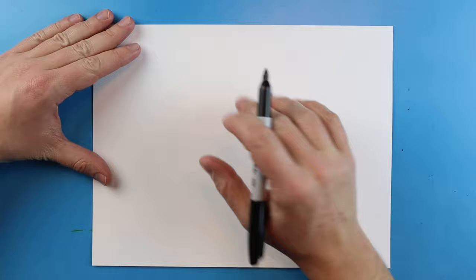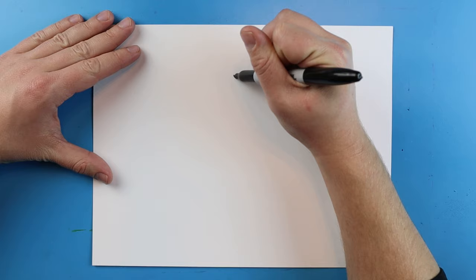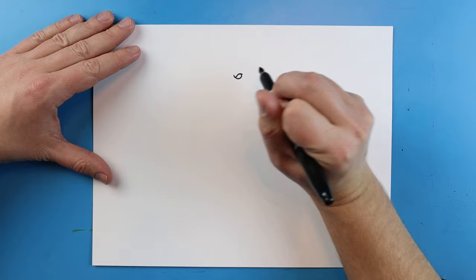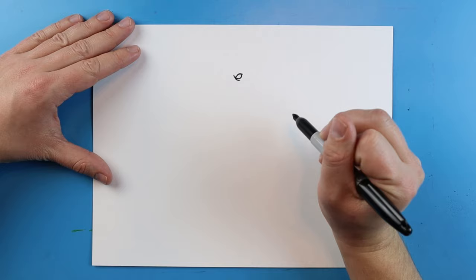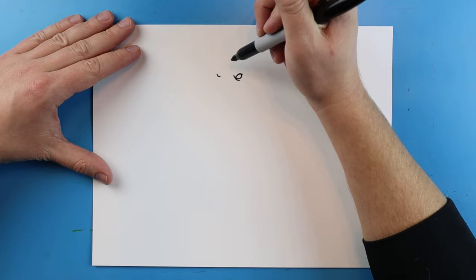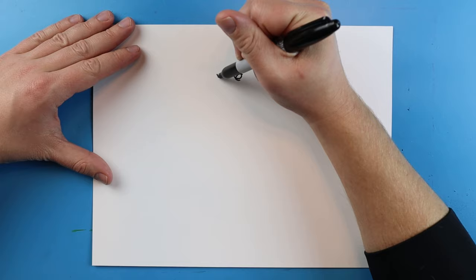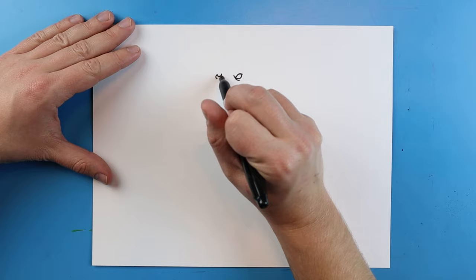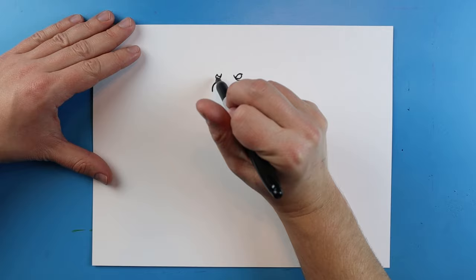To start off, I want to begin towards the top of the paper. I'm going to begin up here with a little line that's just going to go down and come back up. Then I'm going to add a little circle shape right around it and put a little line right underneath it. I'll leave some space, then make a little line that goes down and then up very slightly. Their snout is very small.